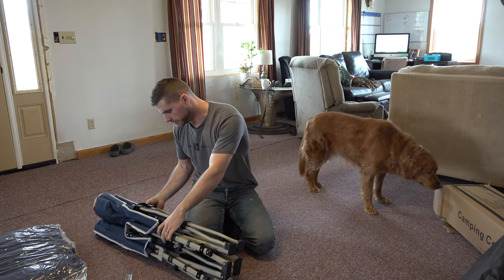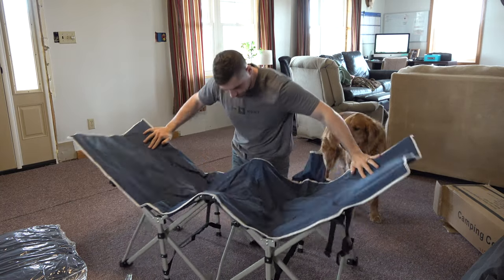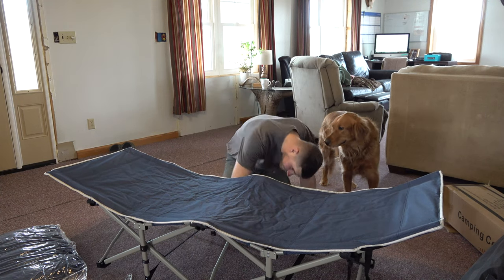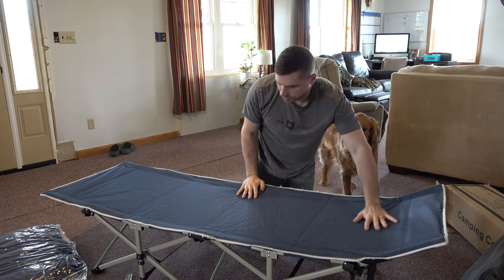I think it's pretty simple — I think you just unfold it. It just kind of snaps into place, just like that.